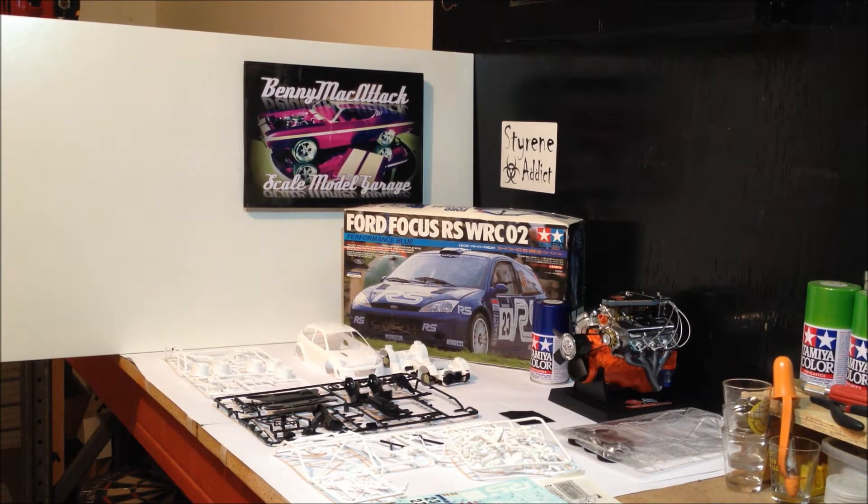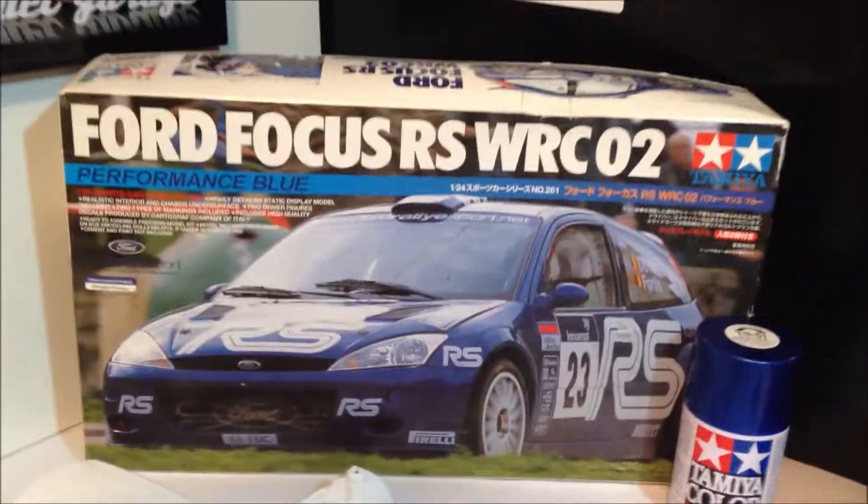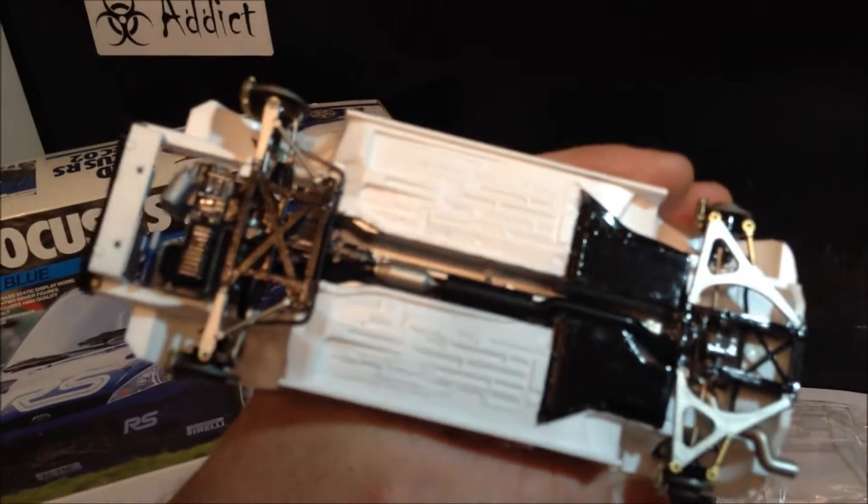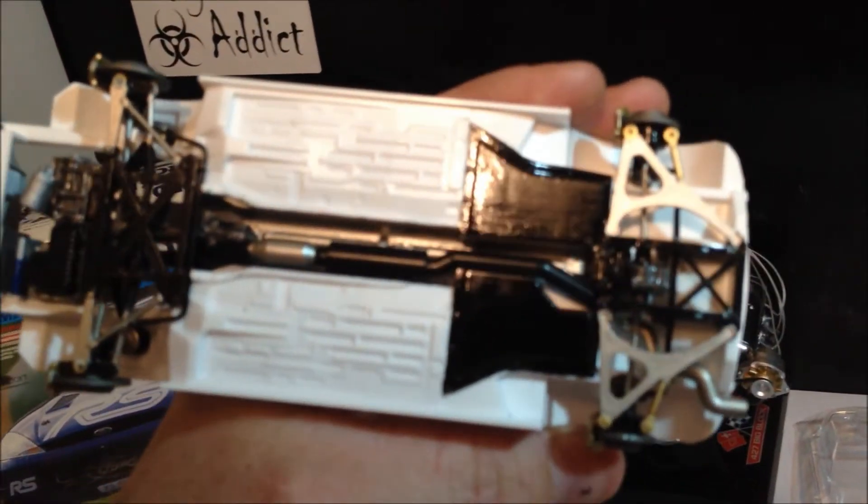He told me about it and said he'd bring it into work for me to have a look, and it's not too bad of a kit really. It's the Ford Focus RS WRC02 rally car. Not a bad looking car. The only real problem is, when he started it, he'd already put most of the chassis and everything underneath together, but did not paint the underside of it.